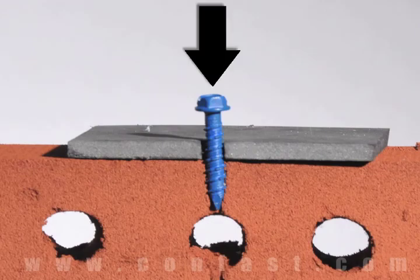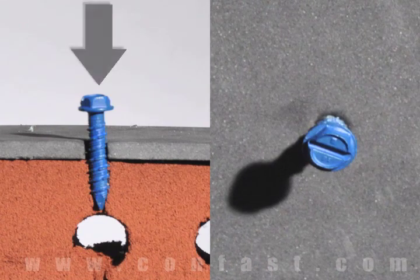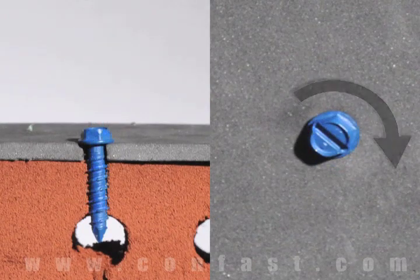First, insert the TapCon through the hole in the fixture and into the base material. Using a drill set in rotation mode, drive the screw into the base material until snug, making sure not to over-torque.